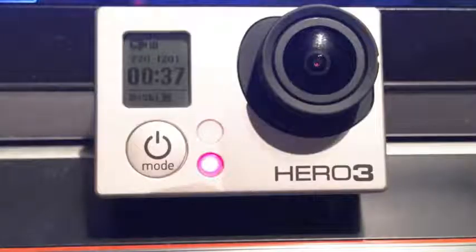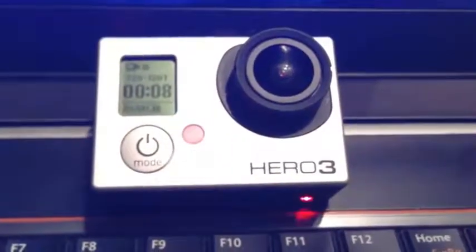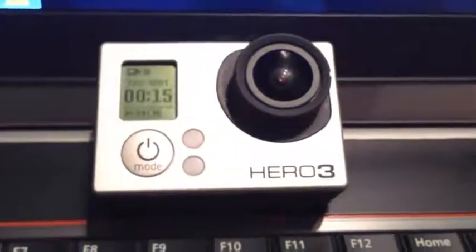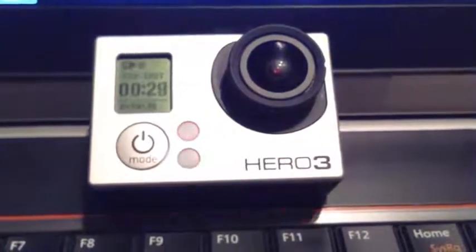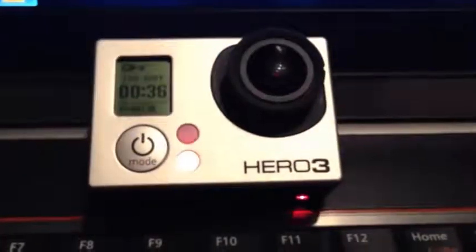After contacting GoPro, they said that with the ProTune setting on, you need 45 megabits per second of write speed. So they recommended the SanDisk Extreme Pro classic card, and we picked one up.